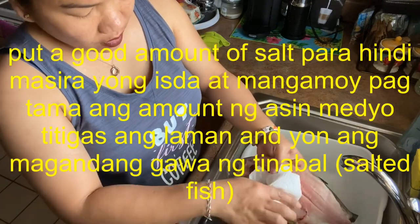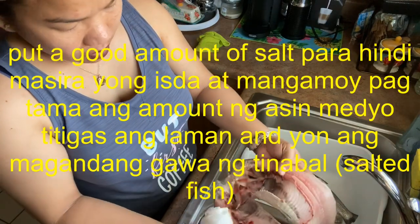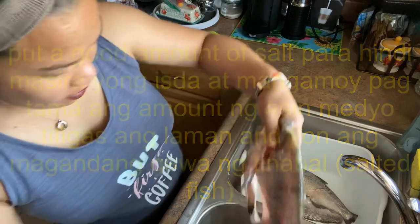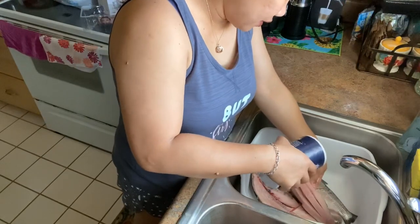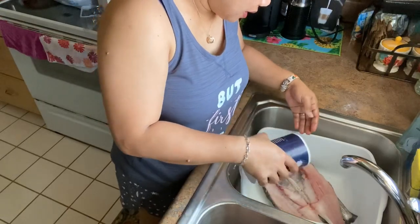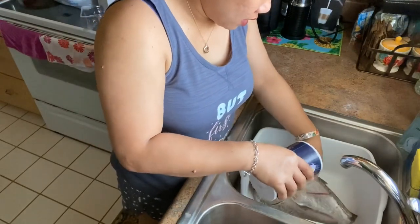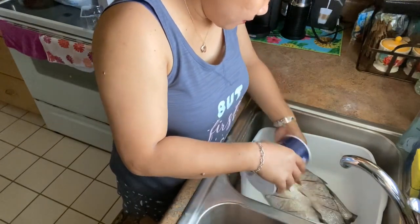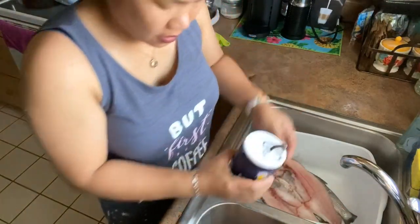This fish is really fresh — it was caught just last night. I told them I'd buy it and they thought I was joking. When it's a fresh fish like this big tamban, you can really see the fat and the flesh. We need to put a lot of salt, guys, so that the Tinabal turns out salty enough.